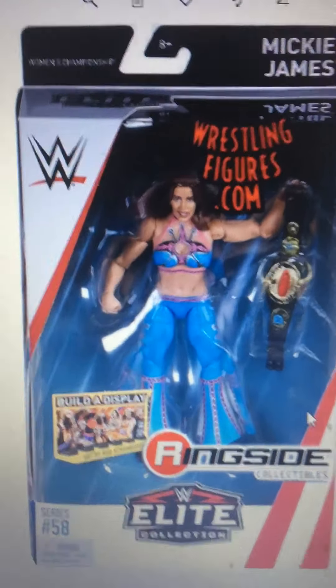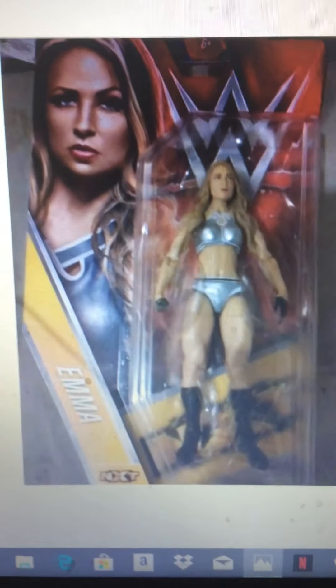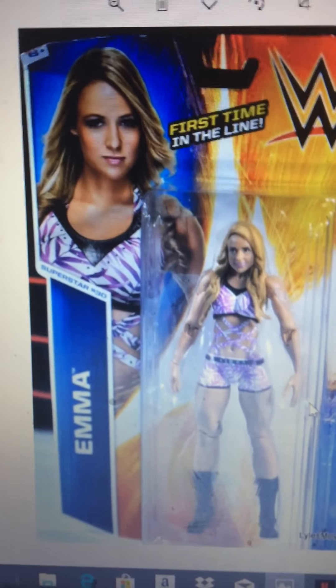Series 107, Bianca Belair — I mainly want it for her hair, because it's this super long braided hair. I'm between two different Emmas. I like this Emma because of the attire and her face. But there's another one coming up that I like because of the fern plant attire, and she's kind of smiley there — first time in the line — so I actually might get both, but I'm leaning more towards this one.